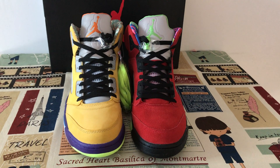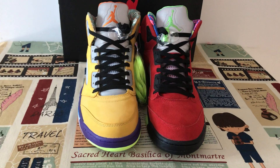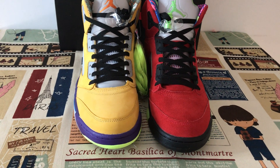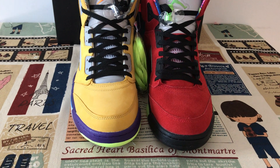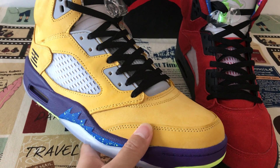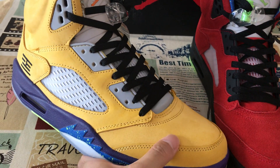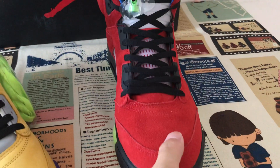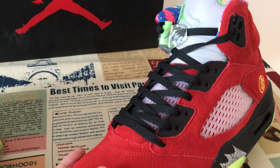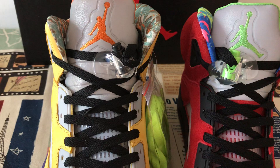Hello guys, today let me show you what a drone five. You can see two shoes with different material and different colors. This shoe comes with new bag leather, yellow new bag leather, and this one comes with the cosplay.